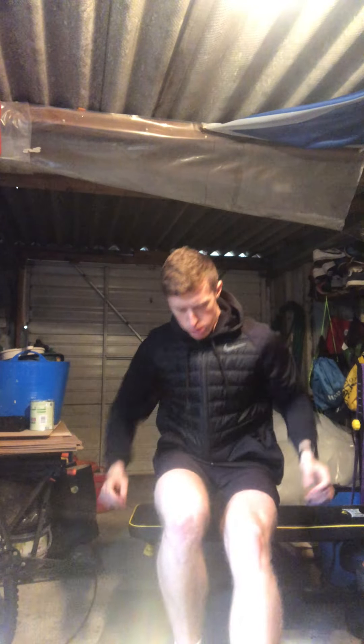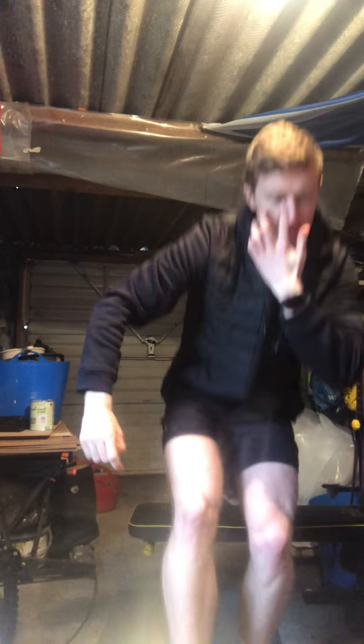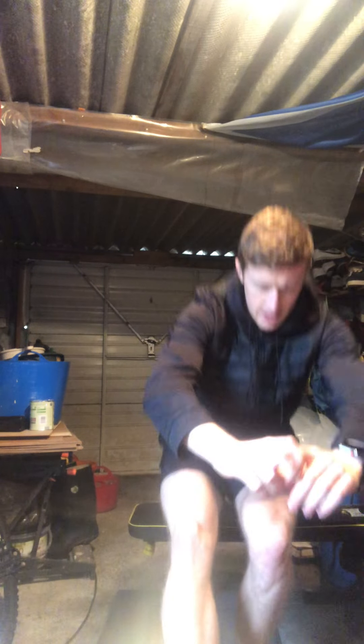Now on to the 10 pistol squats — you need your chair or bench. Sit down, stand up, alternating — just five each leg, not that bad. Good effort, team. That's one round done, two more to go. Hopefully you've just about finished at the same time as me — grab a drink and we'll go again.